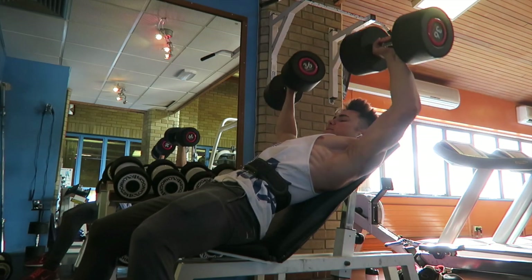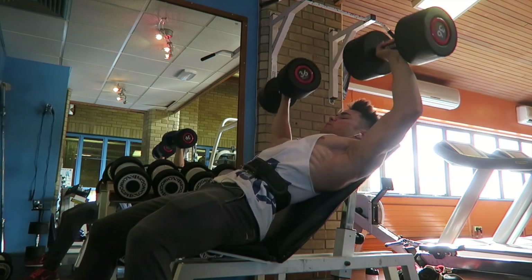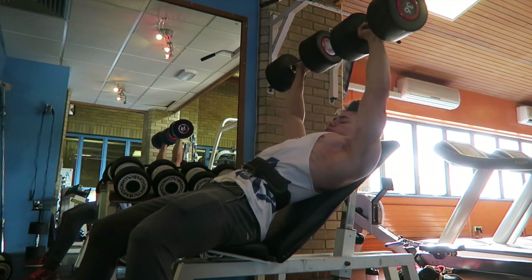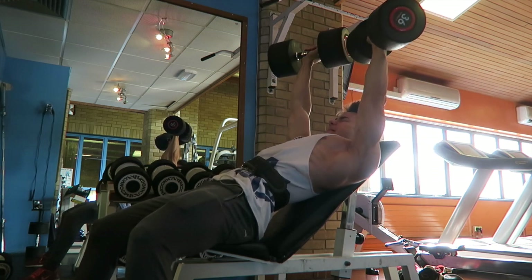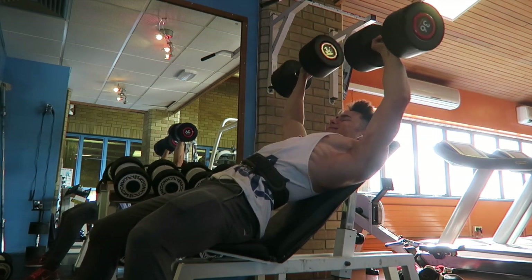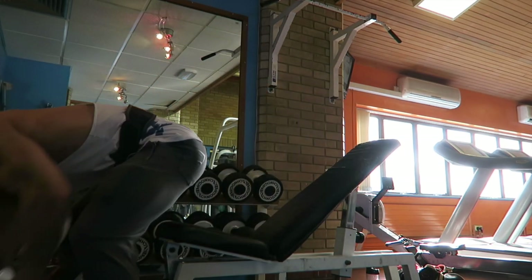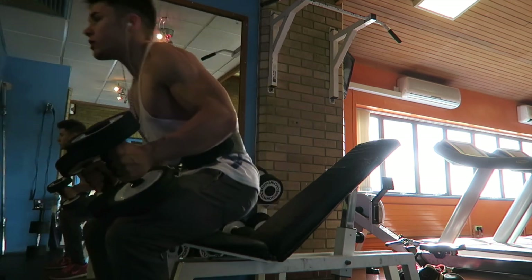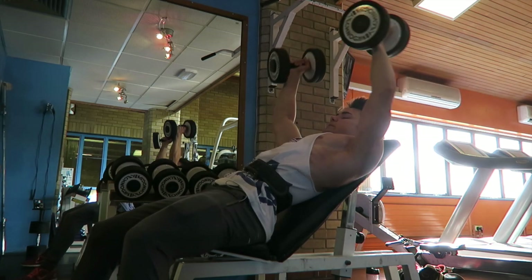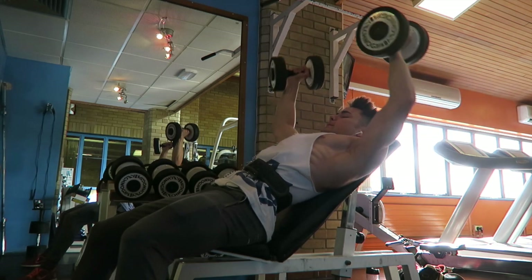Then we've gone into the chest dumbbell press inclined, hitting the chest as you can see. I think I was going for 10 to 12 reps on this one, and then doing a drop set. Drop sets are a really good way of stepping up your workout — they get the intensity going and bring out a more intense way of training. Your heart rate stays elevated, you're getting higher volume and more time under tension, so you're building more muscle and better quality lean muscle as well.